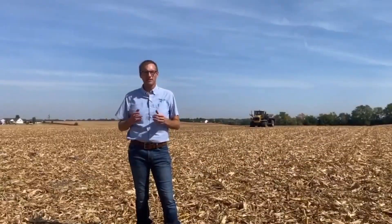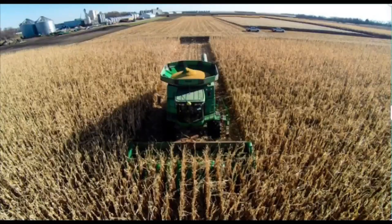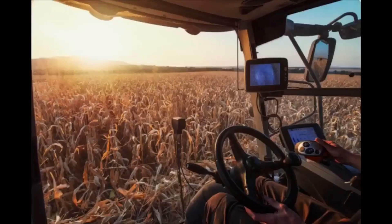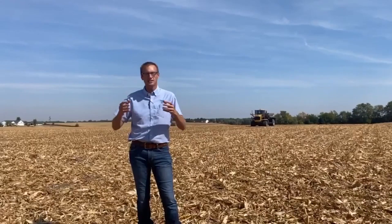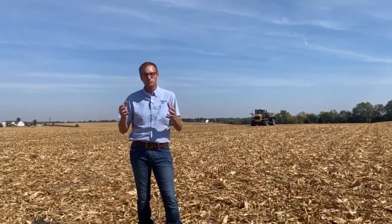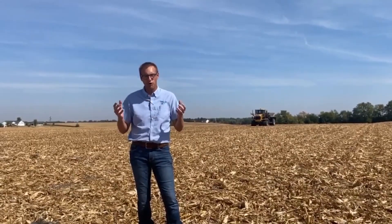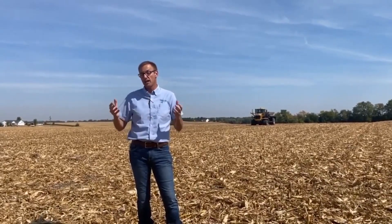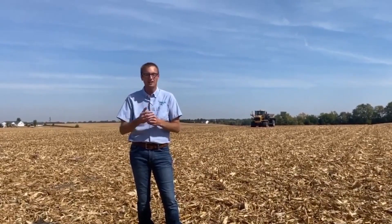My name is Jake Vossenkemper, agronomy lead with LookAGrow. If you're in the combine right now and you're thinking about the X-factor — in other words, what can I do next year to get a few more bushels? — one thing you might want to think about is how your fertilizer nutrients are being applied. Are they being applied uniformly across the boom like a sprayer, or non-uniformly with a dry fertilizer spreader?